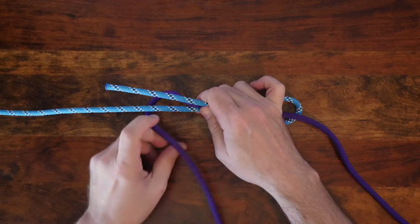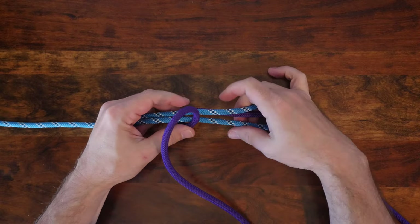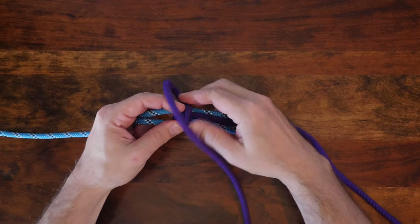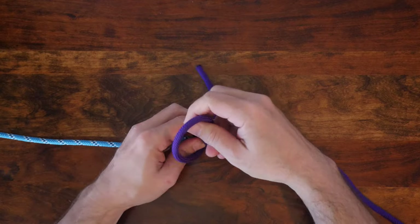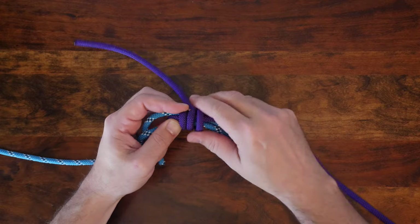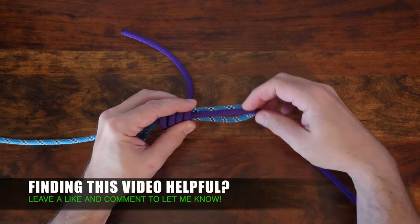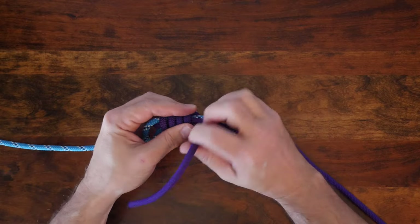Begin wrapping the working end of your second line around the bend. You'll want to continue with several wraps. When working with utility rope or paracord, four or five wraps is usually sufficient, but when working with fishing line, six wraps or more is recommended. Keep in mind that the more wraps you complete, the more friction will exist to help hold the knot in place.